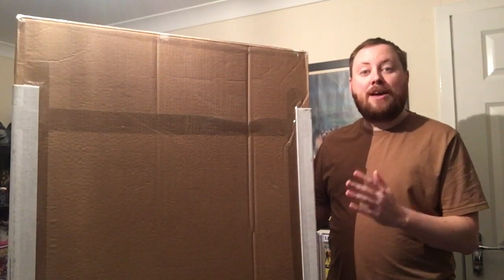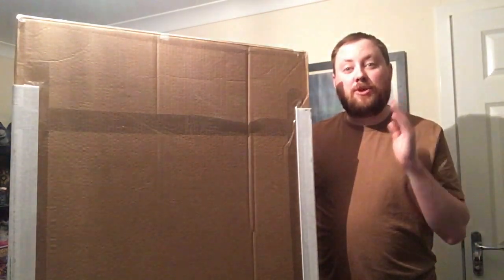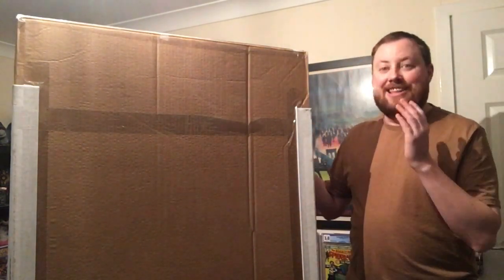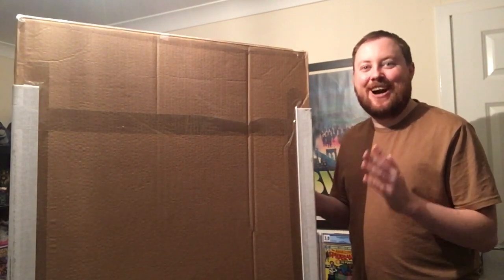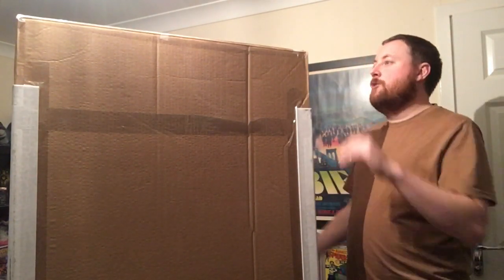This has come all the way from across the pond — from the United States to the UK, right to my front door. I am so excited to open this and show you guys what is inside. I've got my little knife here, I'm just going to score around the top and let's get this thing open.